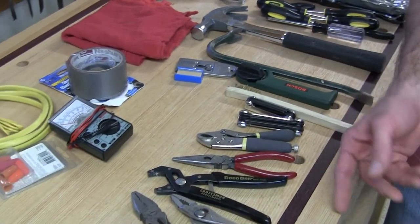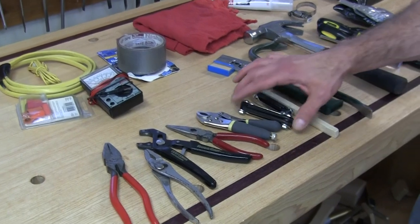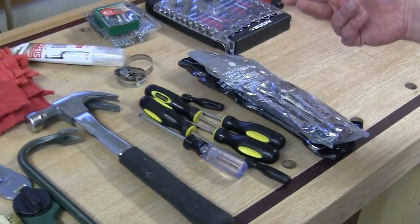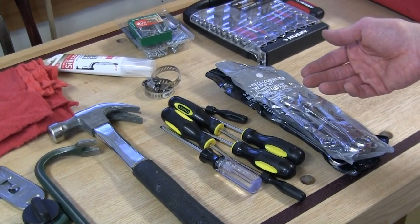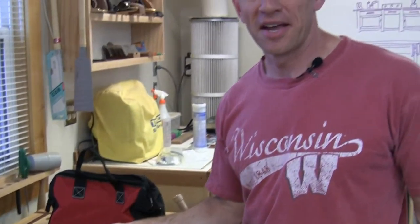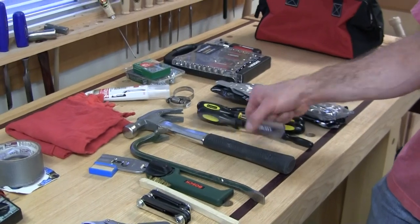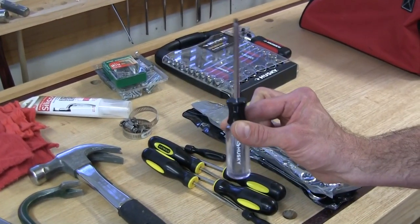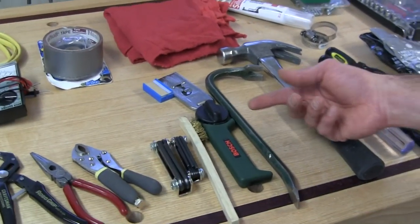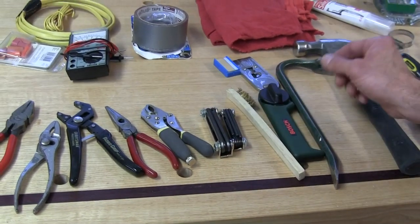A variety of pliers: linesman pliers, needle nose, etc. Moving over here — wrenches. In our vehicle, the chassis is German and the interior was built in Iowa, so we need both standard and metric. Screwdrivers. I also made sure to get a Robertson number two because a lot of our interior was put together with that. Hammer, pry bar, box cutter with extra blades, wire brush, some hex wrenches.